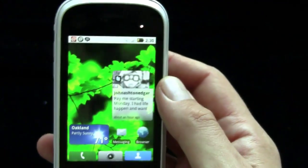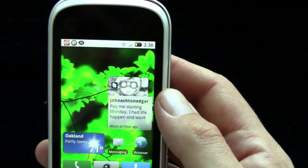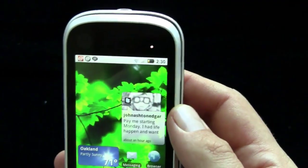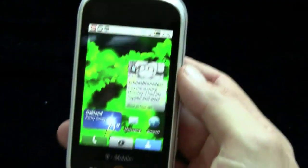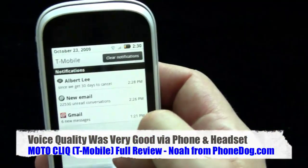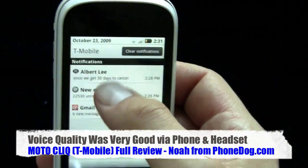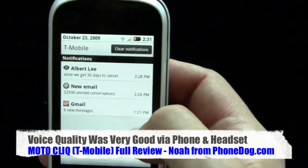Call quality was really good. Signal strength depends on where you are — here in the San Francisco Bay Area, in some places it was awesome, in some places it lacked a little bit. But when I had a good signal, the voice quality was very good. You've got Wi-Fi, you've got 3G, and the standard Android notification system.